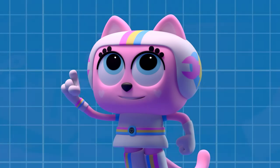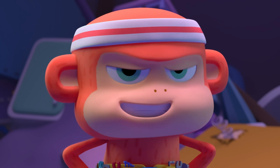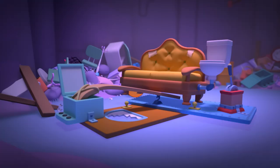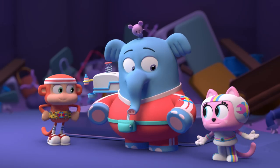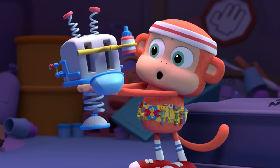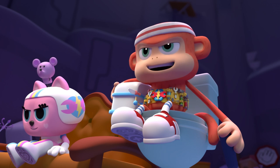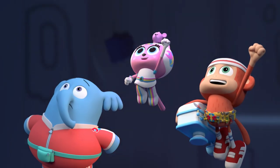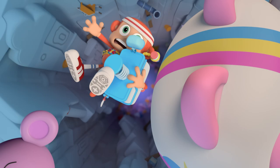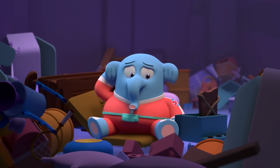A catapult is a device that can launch something far distances through the air. It's Junkapult time! Ta-da! Will the Junkapult give us enough energy to launch out of here? Only one way to find out. All right, Toaster — time to get you back to Mrs. Coleslaw. Everybody ready? Ready! Smell you later, Junkhole. We're gonna get it! We're gonna make it! We're not gonna make it!